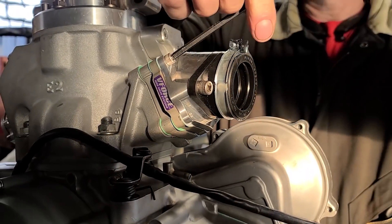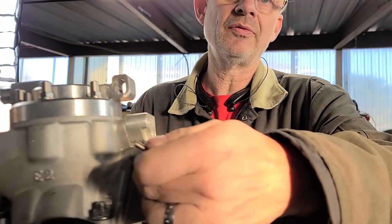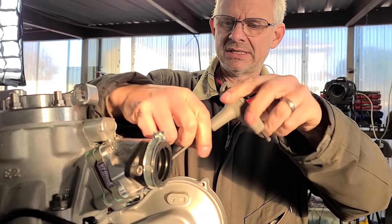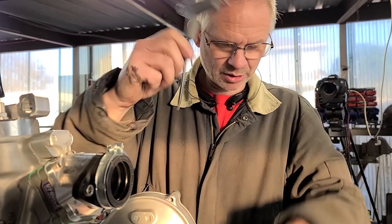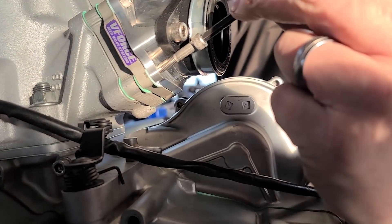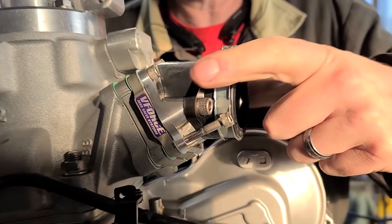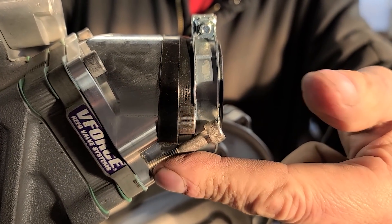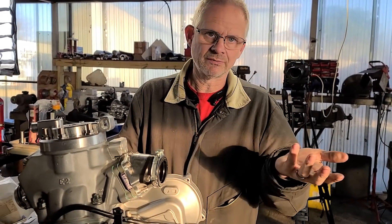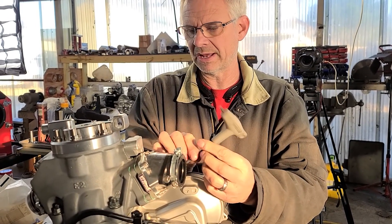Dave, do you ever use any sealant on the reed cage? Not if all the stuff is aluminum. We ran the plates on the surfacing block to make sure they were absolutely true. If I've got an old OEM reed cage you can tell has been under a bunch of pressure, it's not a bad idea to surface it. Since I have a surfacing plate, I use that to straighten things out. If you don't have that, then some sealant would definitely not be a bad idea.